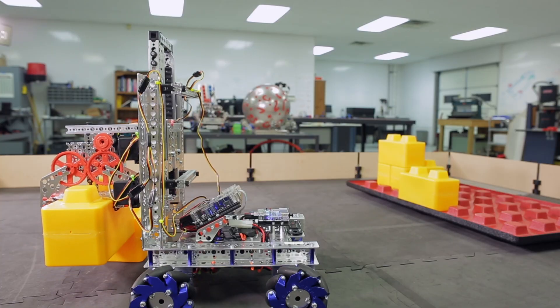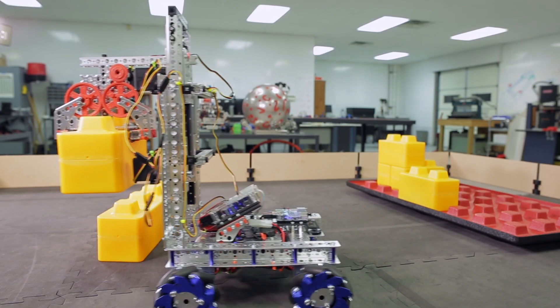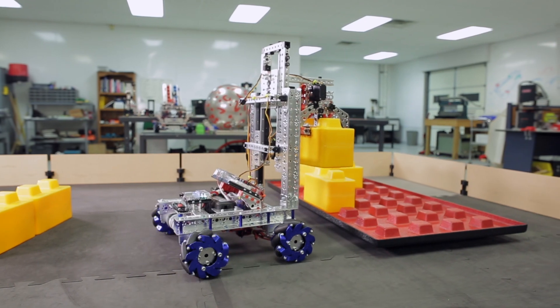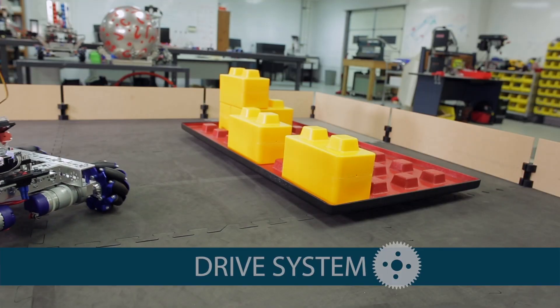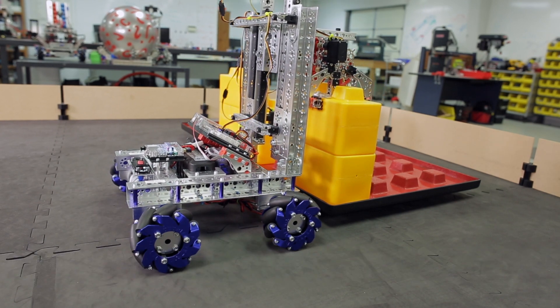Like we do every year, we want to take a minute and reflect on the specific challenges of this year's game, to help you develop your strategy. The logical place to start when building a robot for any challenge is the drive system — the chassis. There are many different ways to do that: an omni-wheel setup, a fixed wheels setup, but what we're going to show you today is a four-wheel chassis built with our Tetrix Mecanum wheels.